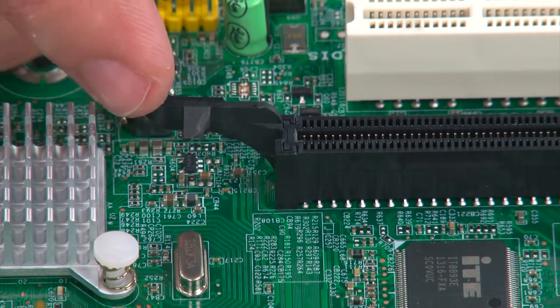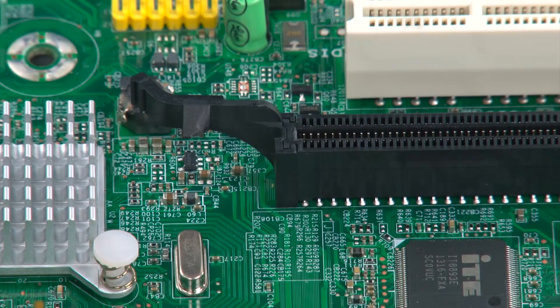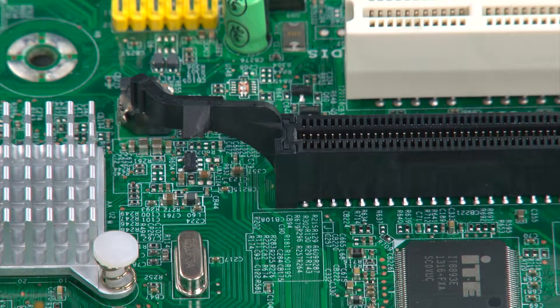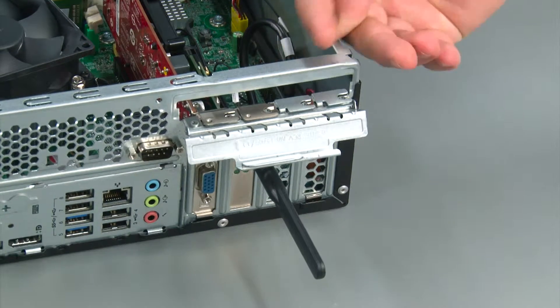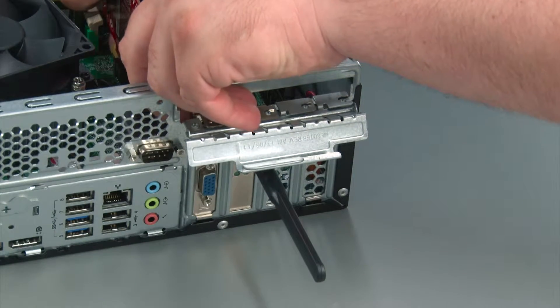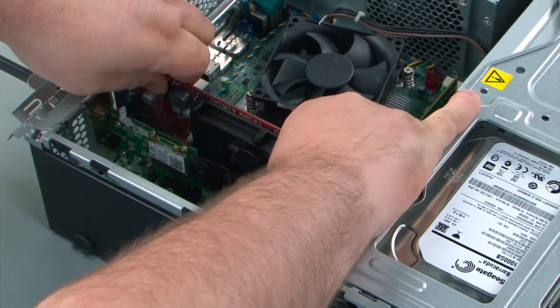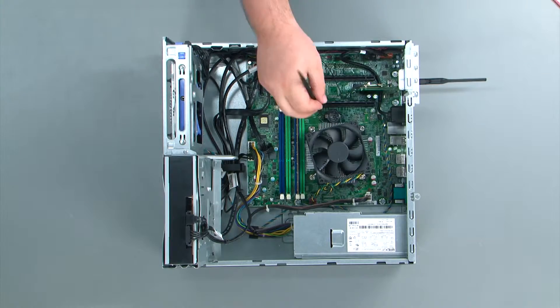PCI Express card slots come with a clip that needs to be pulled back in order to release the card. Because it is difficult to see this clip with the card installed, I've removed the card in order to show you. To remove the PCI Express card, we just lift up on this retaining latch until it opens, then reach in and press inward on the retaining clip and pull the card out of the socket and then out of the system.